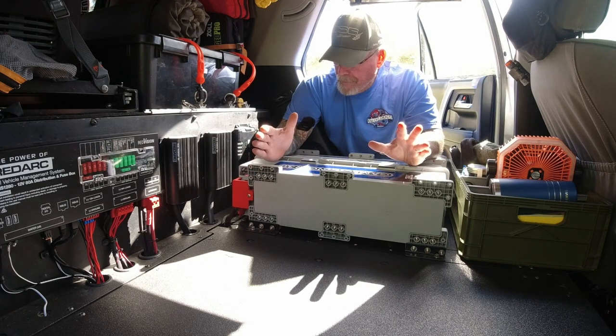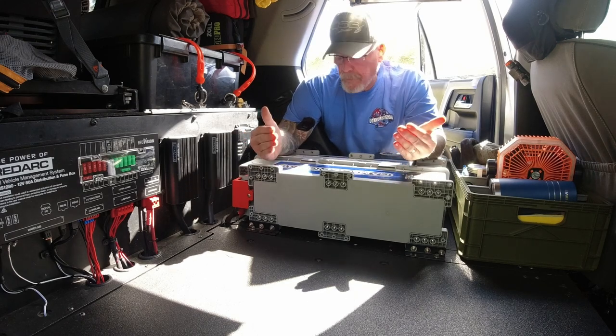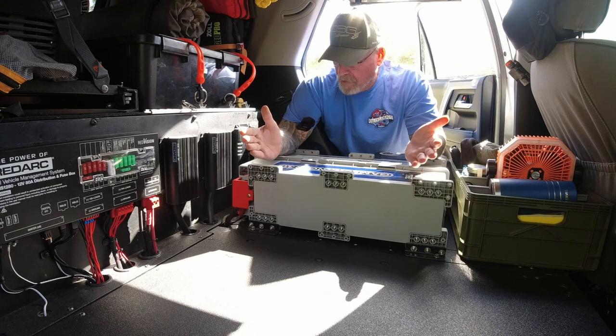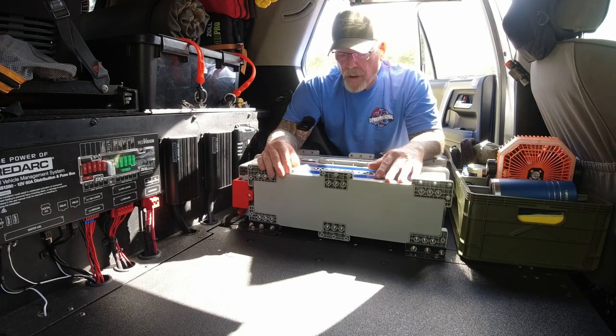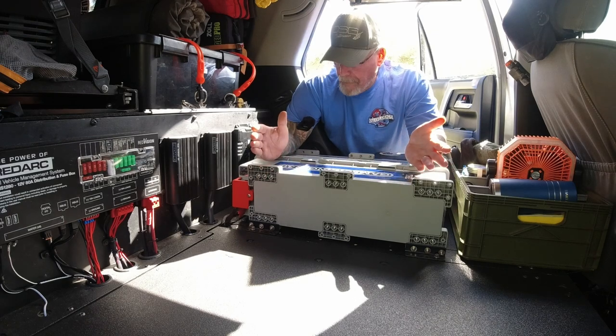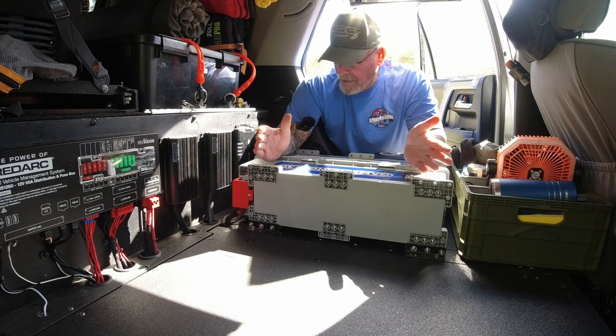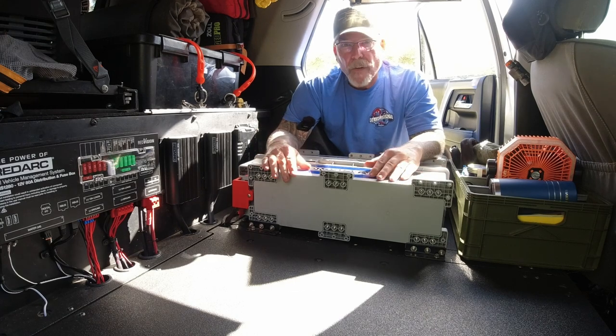Operating voltage is 12.8V, charging voltage is 14.4 to 14.6 volts, max continuous current is 300 amps, max surge current is 500 amps for 30 seconds, and a half-second surge for larger loads.